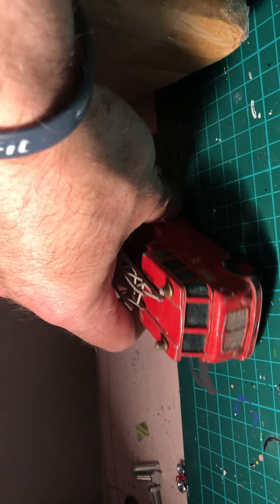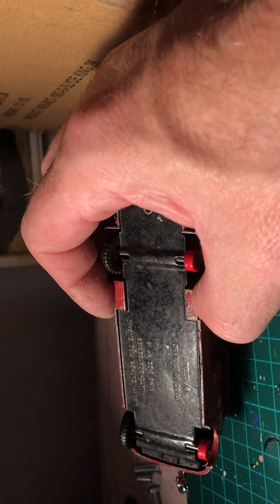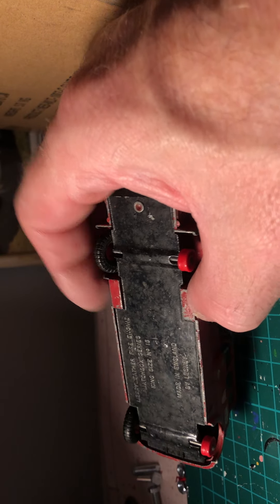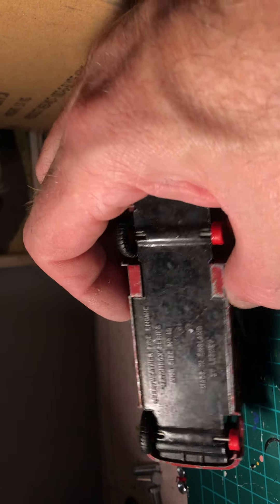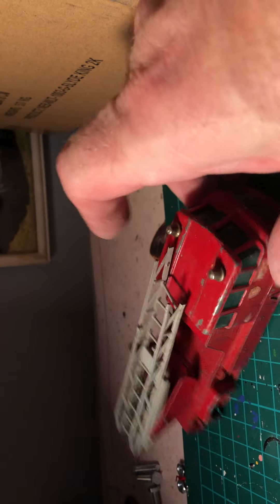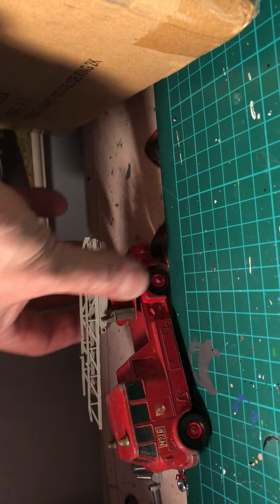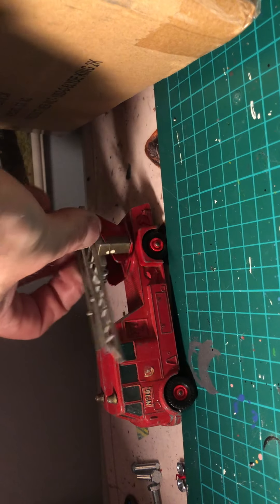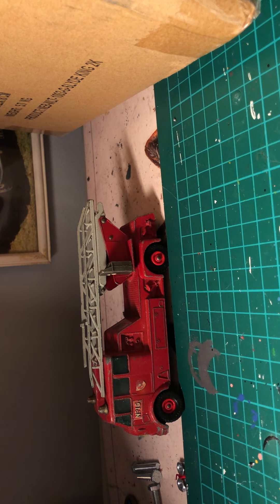We've got a fire engine - it's a Matchbox Series Meriwether fire engine, King Size number 15. It might need two new tyres. The ladder can be replaced, and it swings around too. A nice little kit in there apart from the ladder.